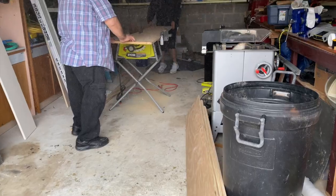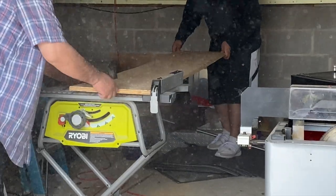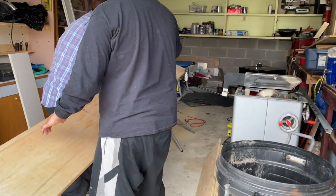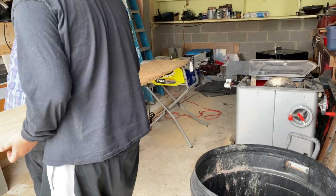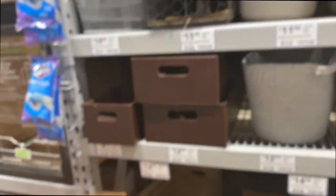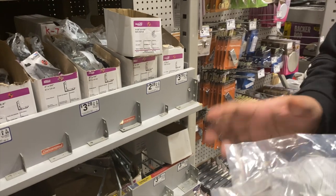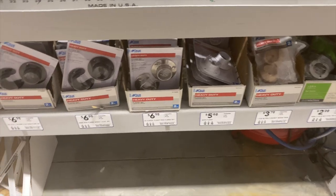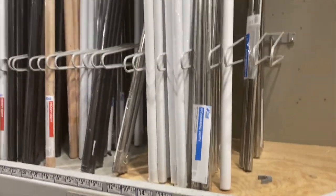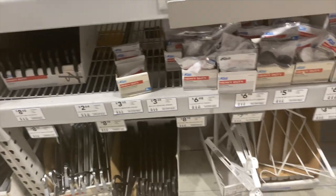We started off by measuring everything and making sure it would all fit in the closet, then they went ahead and started cutting the wood in the garage. We used all scrap wood for this project and didn't have to purchase any from the store, which was really nice. We did have to go to Lowe's for some other things — we got the L brackets from there, and also the clothing rod and brackets for where I'm going to be hanging my clothes.